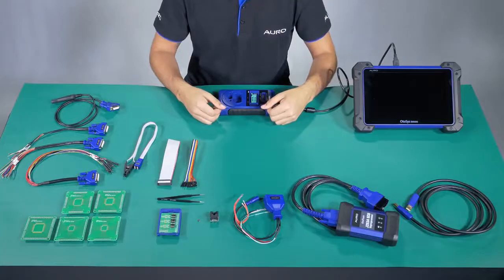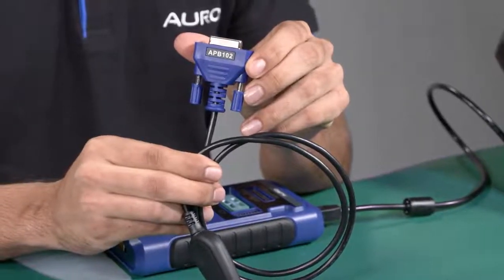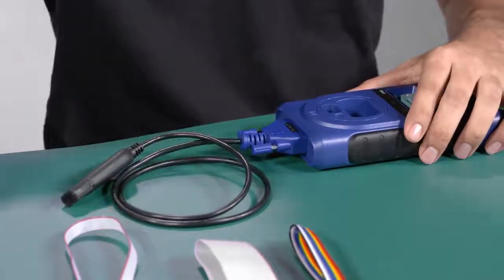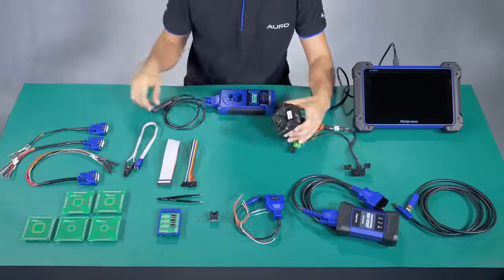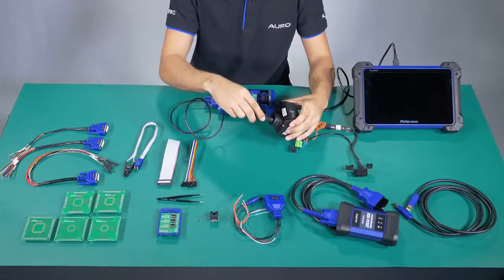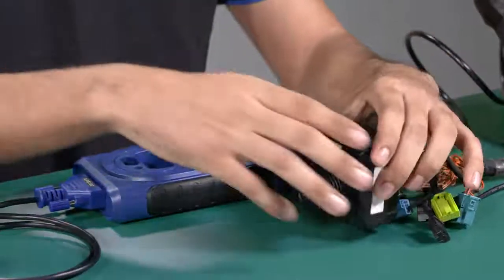Number 7: APB102. This one is used to read the information from the MBESL by IR. To make the connection, we do like this. I have an ignition switch from a car here. Let's imagine that we are inside the car — we don't need to remove this. We put the fake key here and we are going to read the information directly. After we finish, we remove it, and all the information will be stored in the UP400.